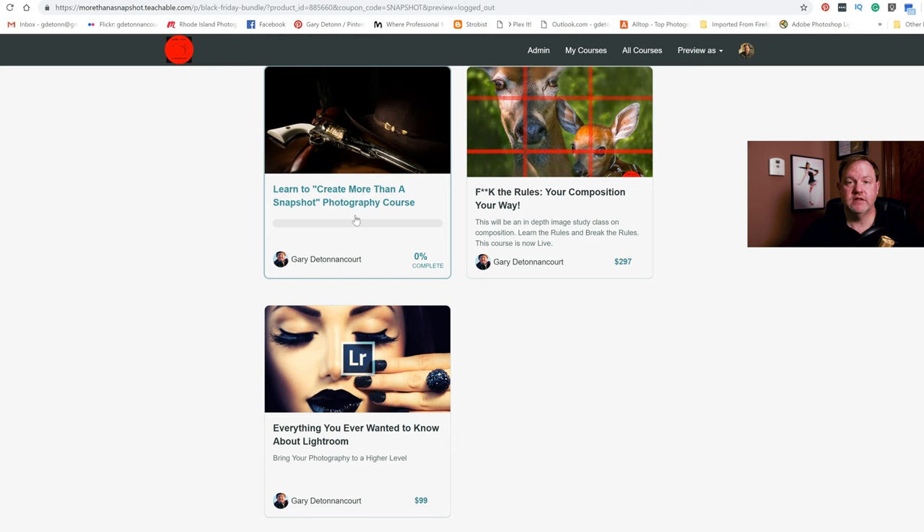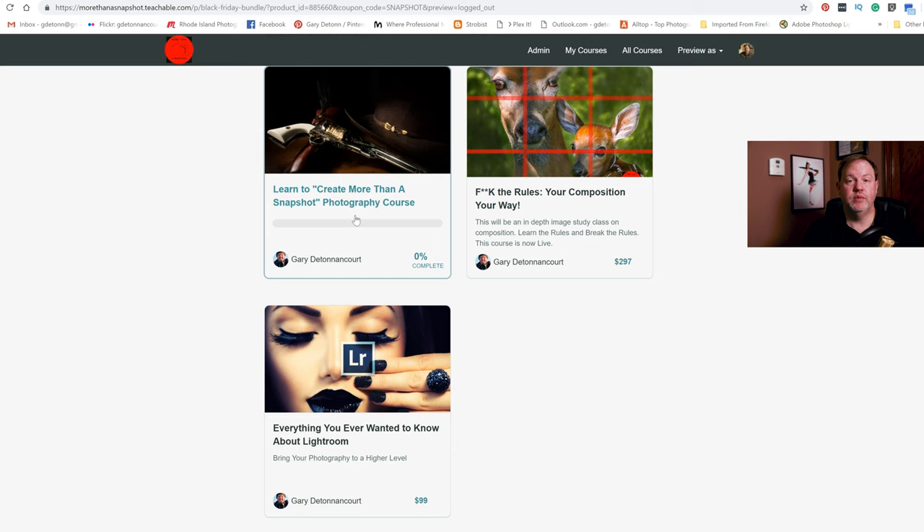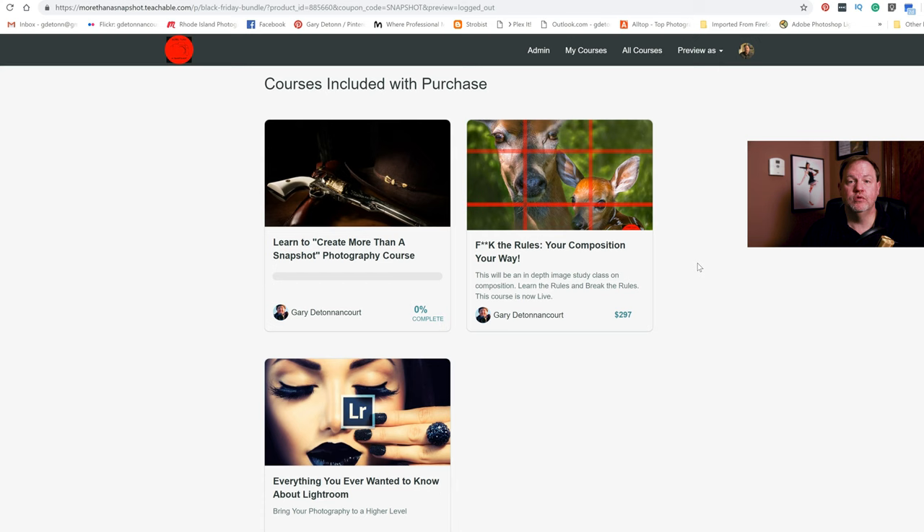The courses include Learn to Create More Than a Snapshot, my basic photography course that goes through everything you need to know to become a better photographer and how to use your camera. Then there's a course on everything you wanted to know about Lightroom — it goes through a lot of detail about every step of the process. And then I have the course F the Rules: Your Composition, Your Way, which is about how to frame your images and make them look good. And of course, you'll get the Luminar course once it's created.